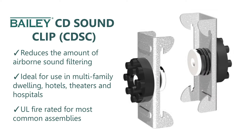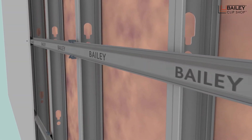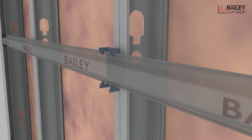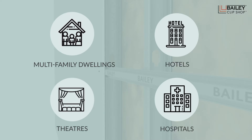The Bailey CD SoundClip is the next generation solution for acoustical separation. This connector is used in conjunction with a 7/8's furring channel to fasten gypsum wall boards in various wall and ceiling applications. It significantly reduces the amount of airborne sound filtering from room to room, greatly improving your project's sound transmission rating. It is ideal for use in multi-family dwellings, hotels, theatres and hospitals.